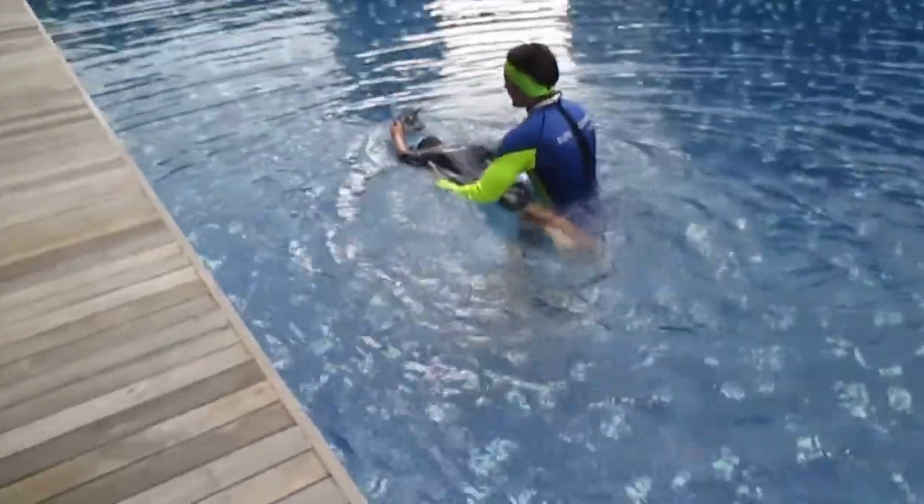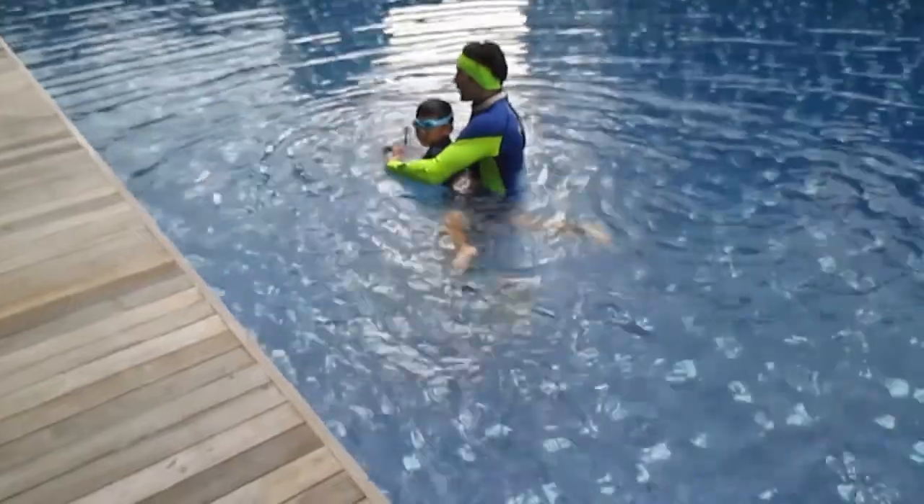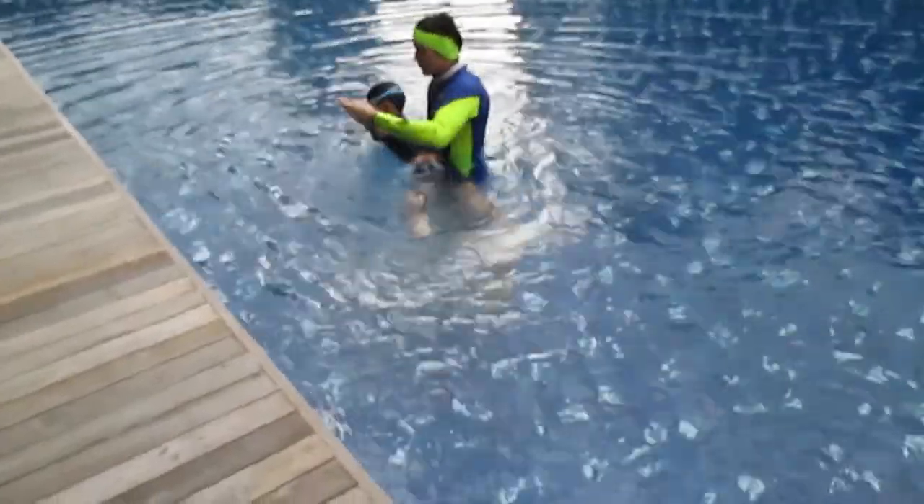One, two, and breathe. When you breathe, move your hand — don't forget. Move your hand and breathe. One more time — do you understand?